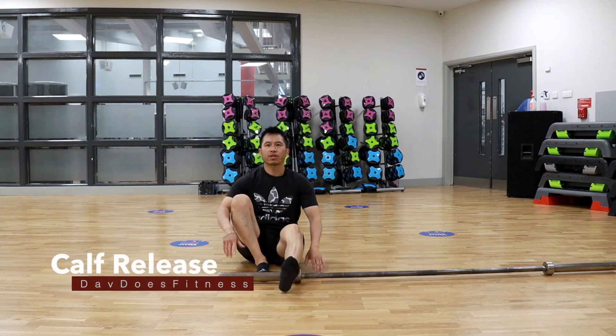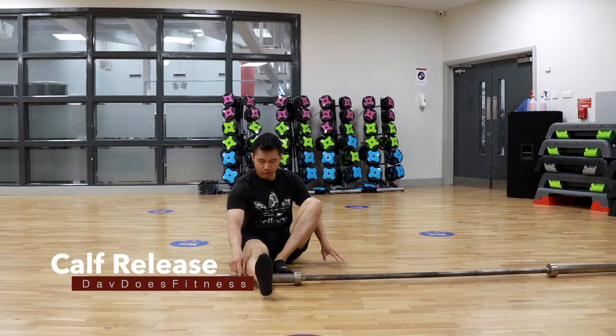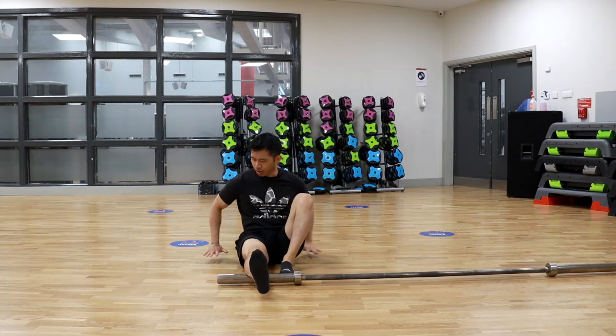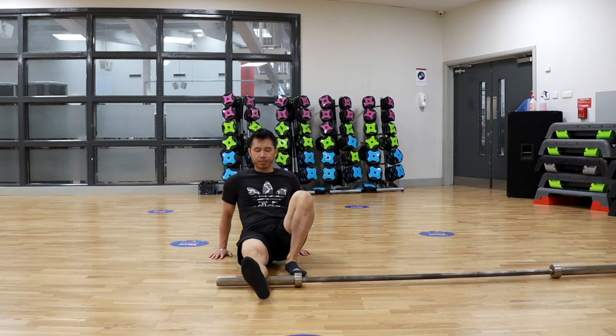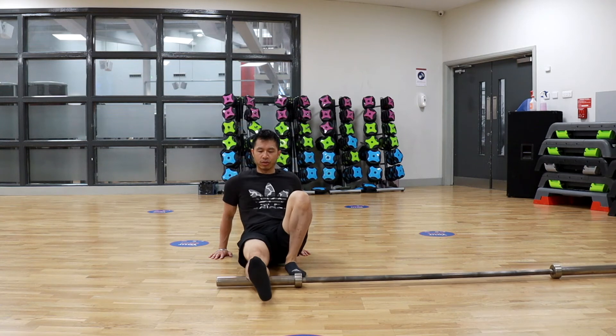Right, for this one, very simple. Grab yourself a bar. Place the middle of your calf muscle on the bar using your arm and your other support leg. Just lift your hip up and roll up and down to try and find any sort of tender spots.